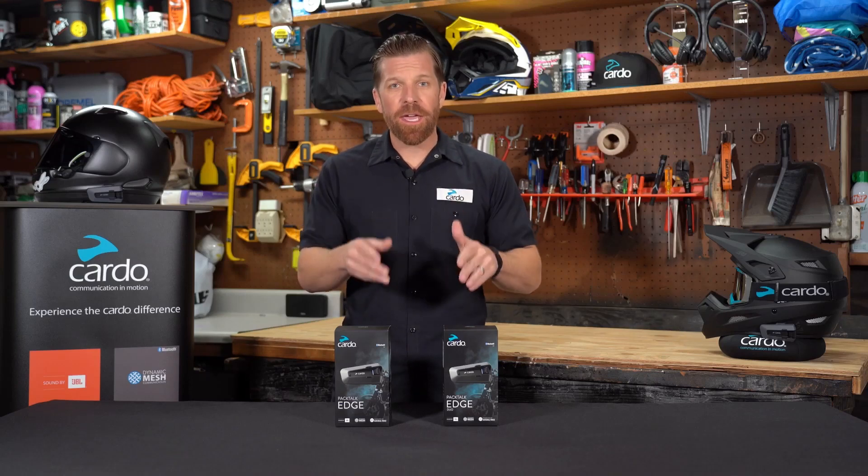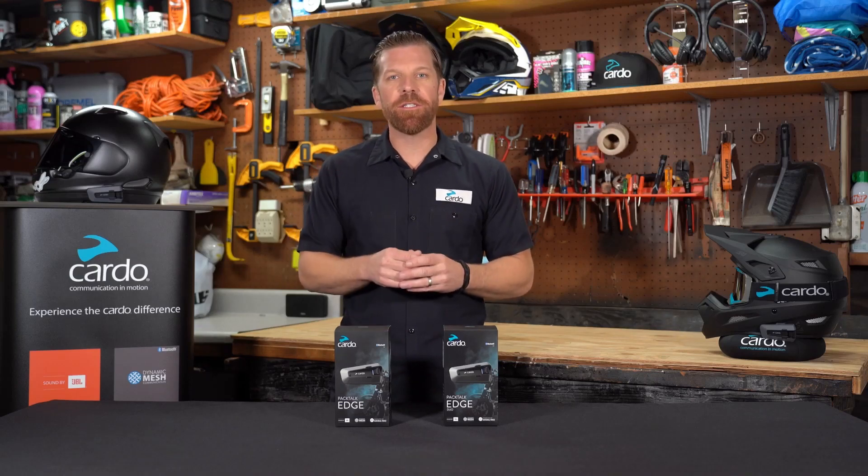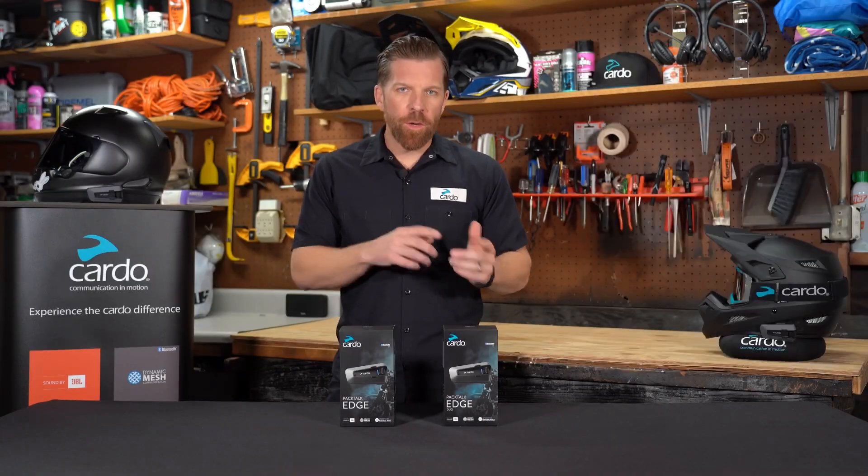Hey everyone, in front of me we have PacTalk Edge, the all-new premium communication system from Cardo. So let's start with a quick unboxing.